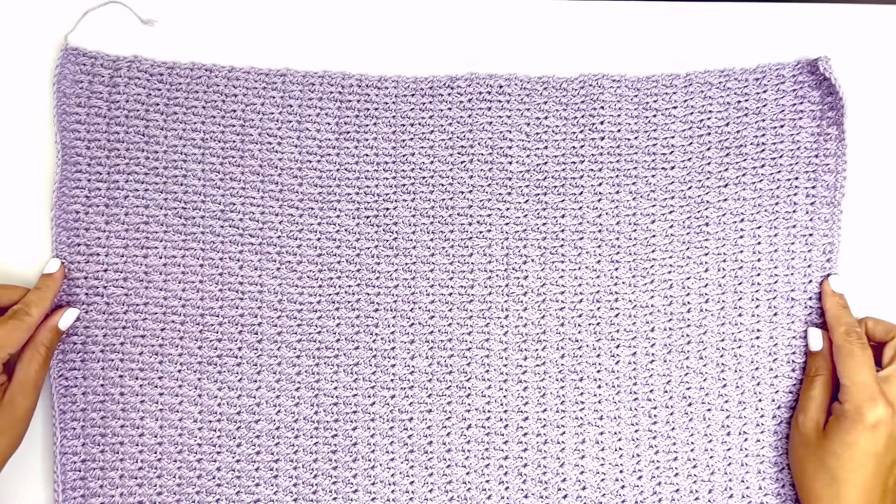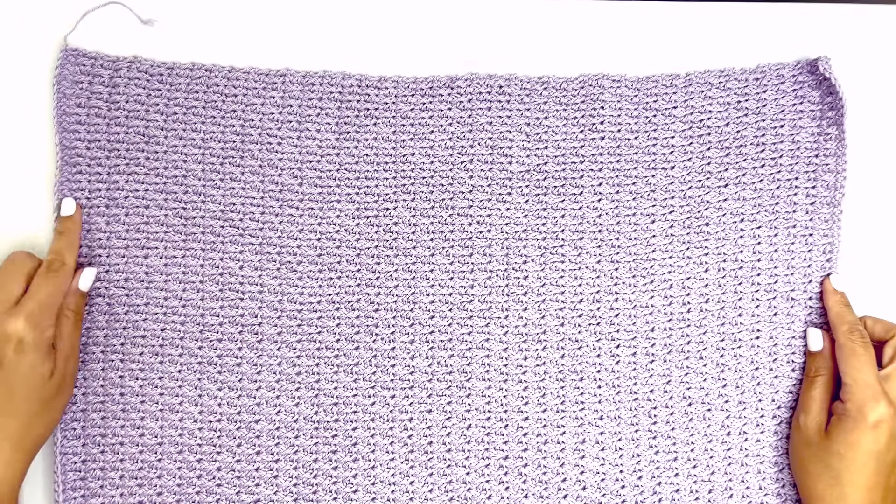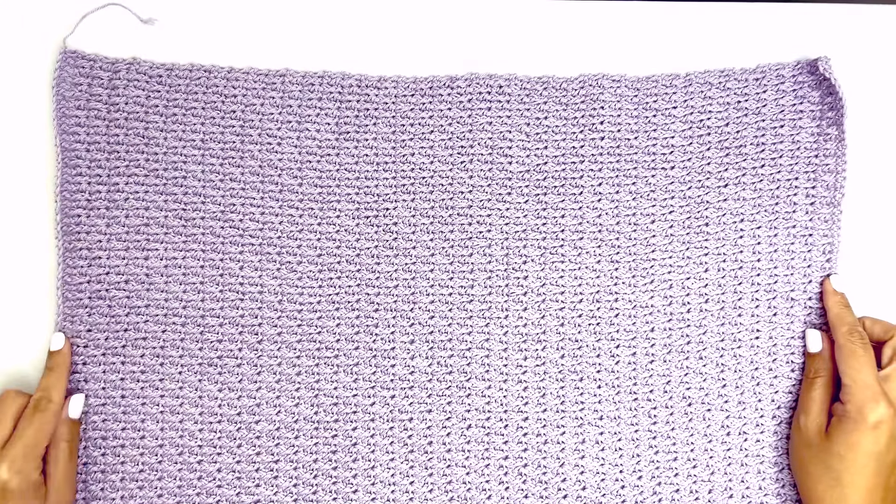Once you've completed all your rows, make sure to end your last row as a single crochet row. Now go ahead and make a second piece.